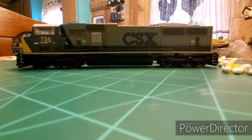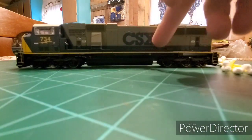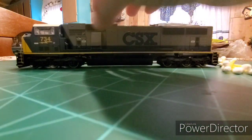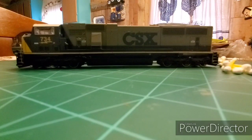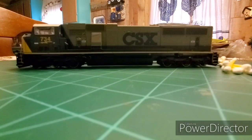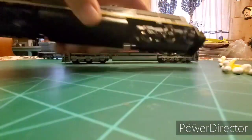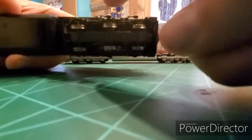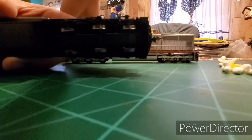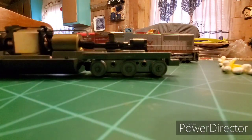I got this SD70 on eBay for $41 plus shipping — it's Athearn Genesis. I do have the handrails, I just haven't installed them, and about 99% of the detail parts are still there, so that was a good deal for 40 bucks. The problem was when I got it, the trucks were broken, and the side plates on these work a lot different than the side plates on the blue box trucks.